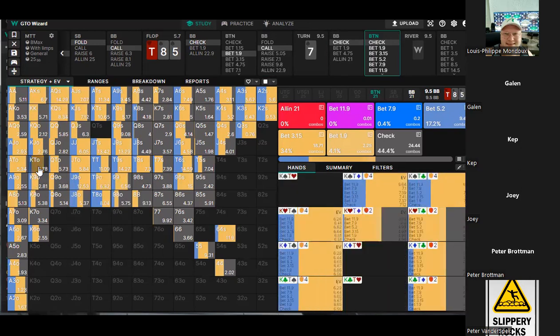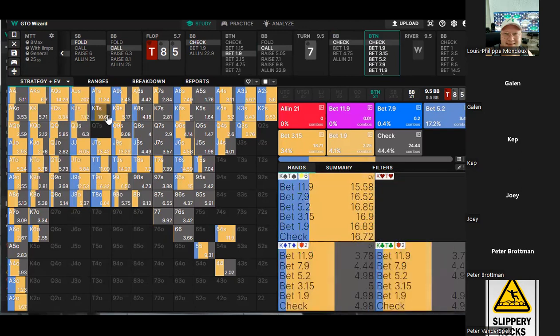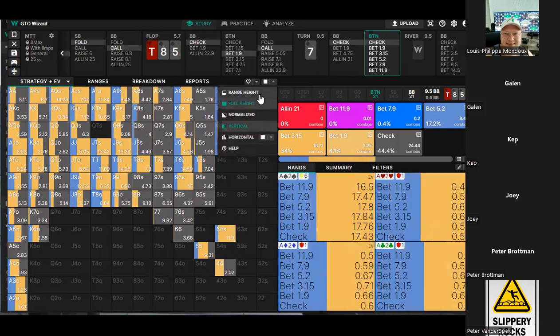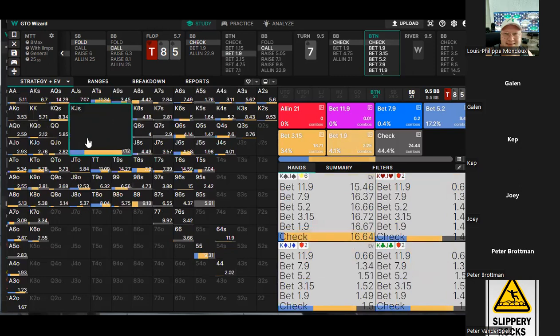Why is king-ten twice as valuable as aces? King-ten suited — are they just spades? Yeah, the spade — we'd have that in higher frequency probably. It's the flush. Can we look at the EV? Yeah, that's EV — 10.6. The single pair hands without redraws aren't very valuable so they've got to go in the small bet bucket. But if you look at a hand like king-jack, the flush is going small but the other ones are going big.